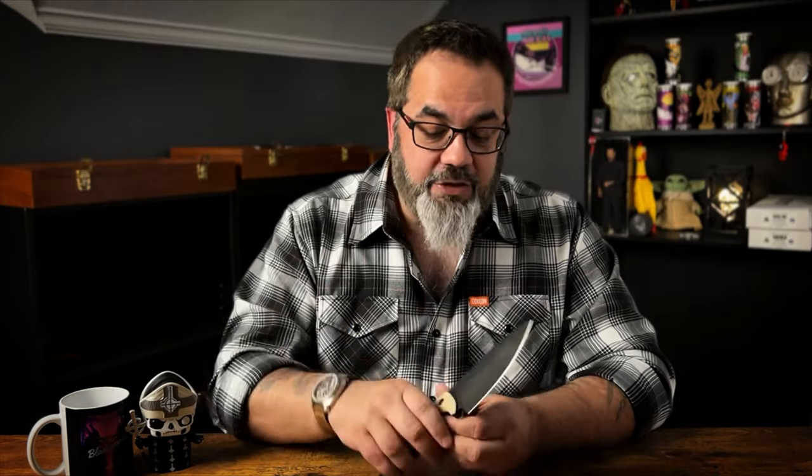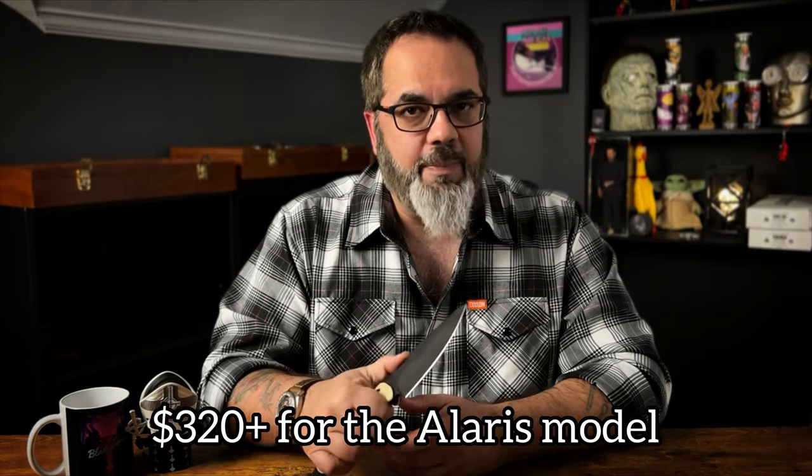These are not cheap knives — these are made in the U.S., so you're going to pay a premium. If he was contracting out to Taiwan or China, these would probably be about 30 to 40 percent less expensive at retail. But sometimes you do want to pay extra for that U.S.-made quality. You're thinking $400 plus for these Phobos knives — is it going to be worth it? We've all found knives that looked really great but weren't made for actual use. These are made to be used.